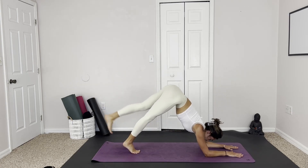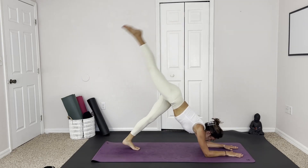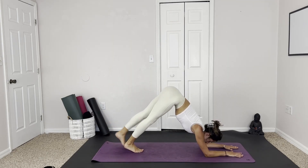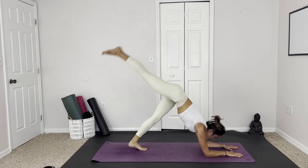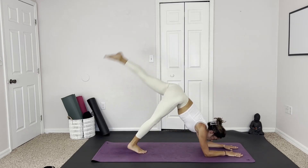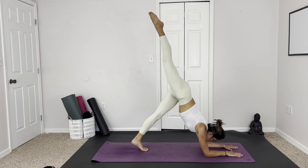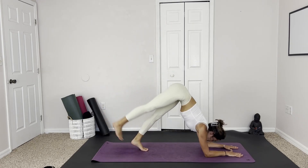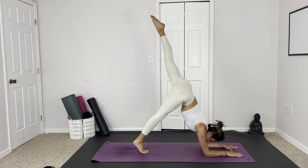And release, taking the right up. Maybe this time we kick it. Then the left. Two more each side — we can either kick them up, kind of preparing ourselves for any pinch-up back bend practice, or we can simply bring them up and hold for a second. Your choice. There we are.